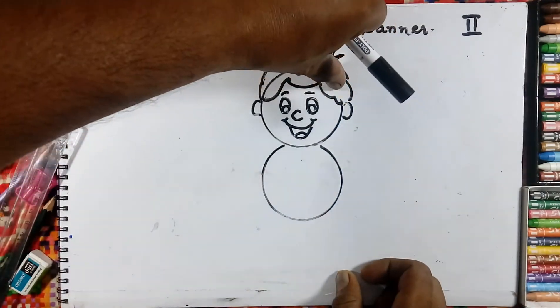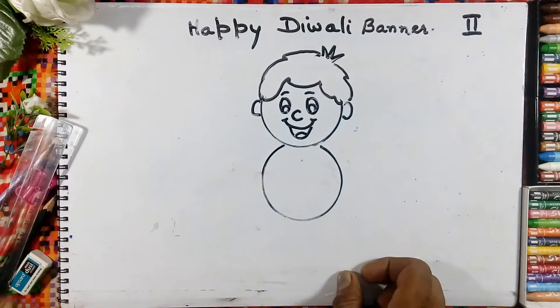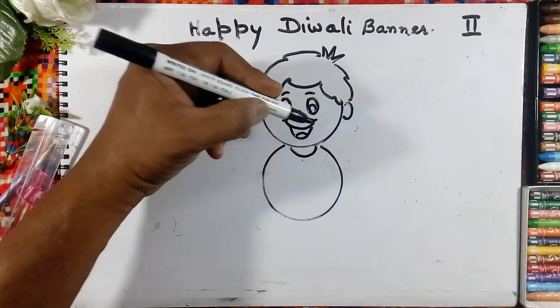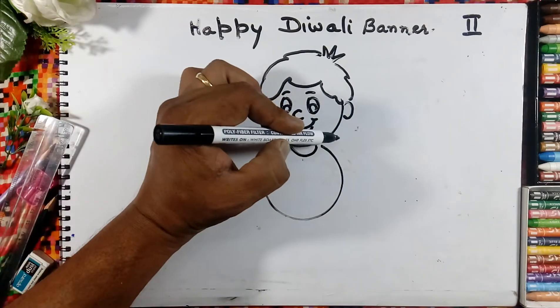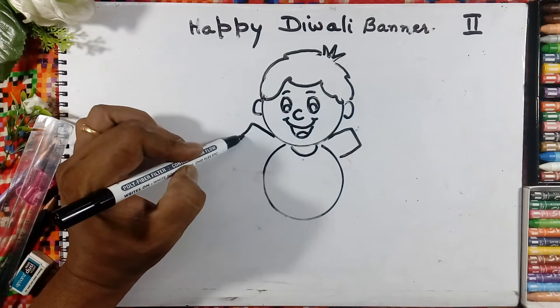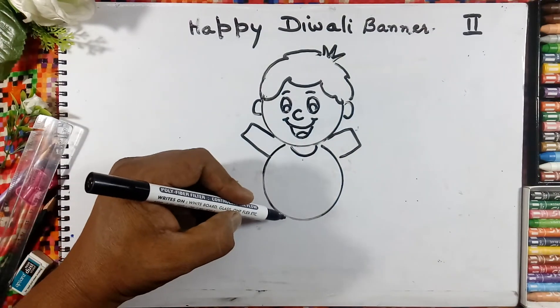Then we will rub this line. Like this, and we will draw the neck here and the hands. And the leg here.